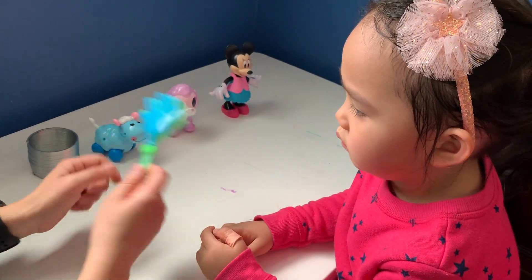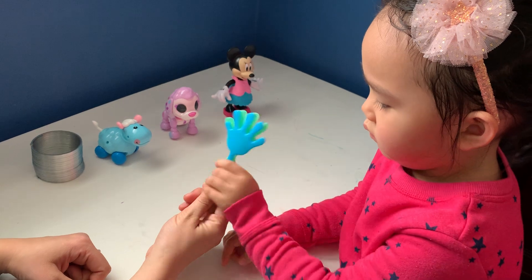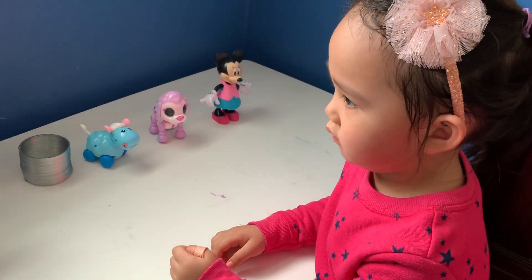So Lulu, look! Do this! Excellent! Clap, clap, clap!